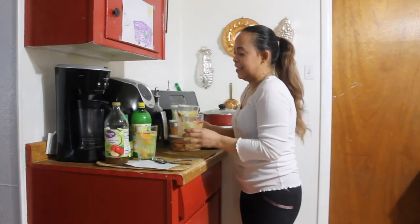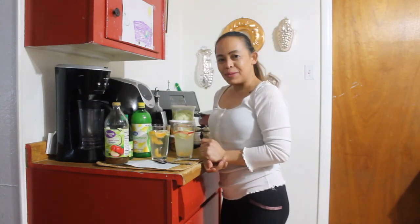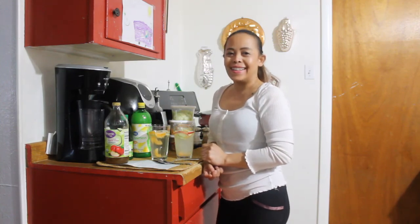This is it, guys — my recipe for detox water. Thanks for watching. Please subscribe. Cheers, life, and style. Thank you.